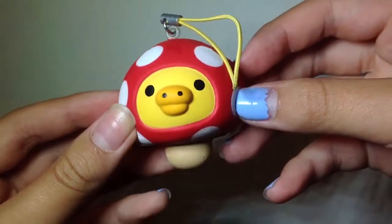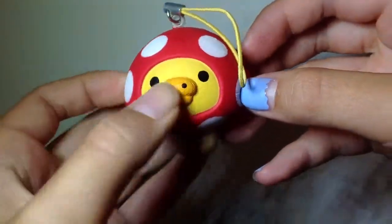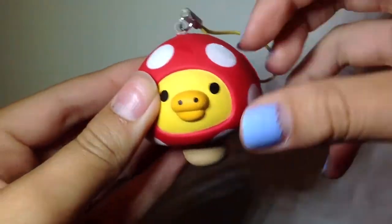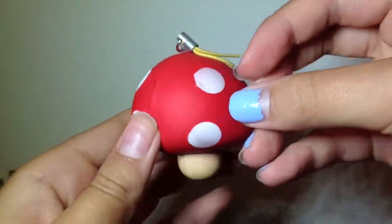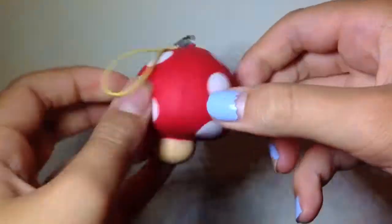Next I have this Kiritori mushroom costume. If you can hear any background noise, please ignore it. This one's super soft and really squishy.